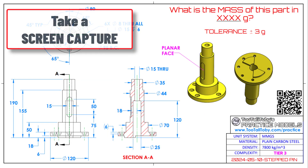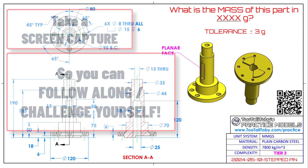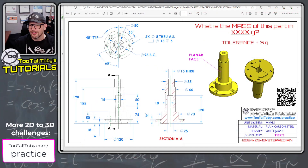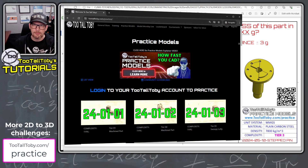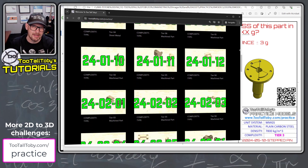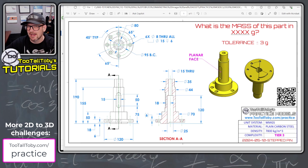This challenge comes from the 2TallToby YouTube playlist called Practice Models. It's called Stepped Pin, and if you're interested, you can give this model a try — I'll include a link down in the description. If you're interested in more challenges like this, you could also visit us at 2TallToby.com/practice, where we've got over 40 drawings like this one where you're challenged to create a 3D model, and we're adding more every month.